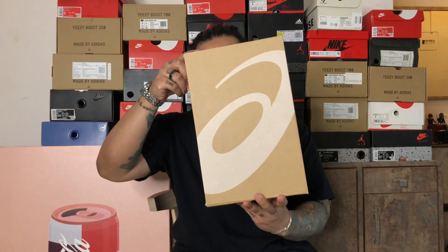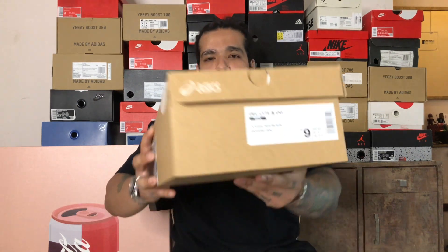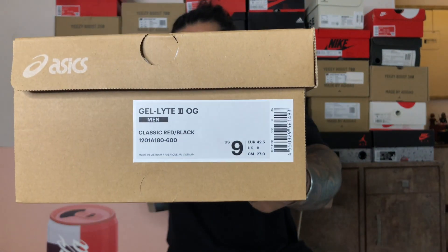Hey guys, what's up, welcome back to the channel. If you're a subscriber, and if you're new, thank you for stopping by. As you can tell, today we're going to be talking about the ASICS Gel Light 3, and shout out to the guys at ASICS for sending through the pack. The box code says classic red and black, and as you can tell from the title of the video, it's from the Daruma Pack.